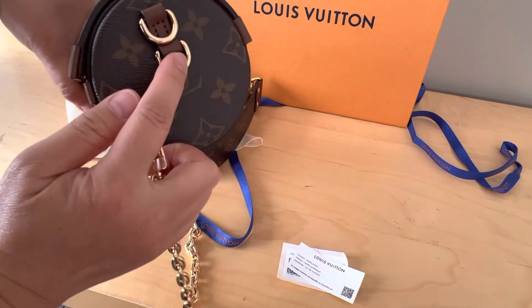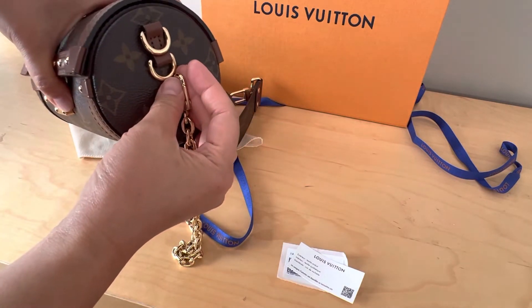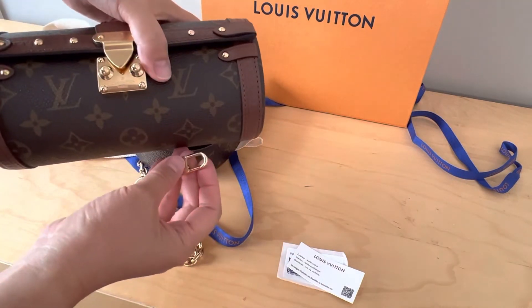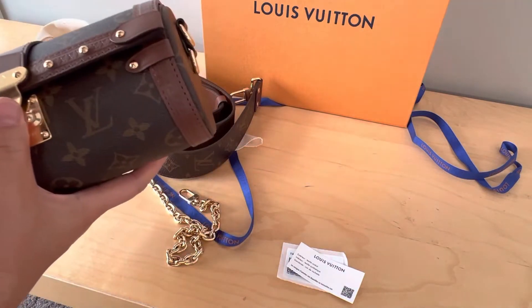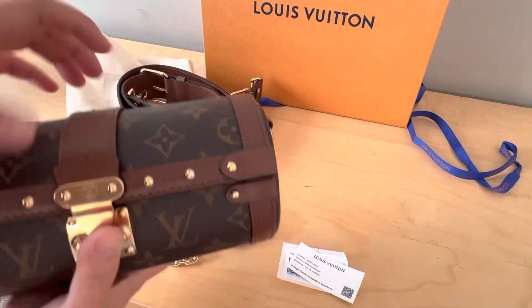The D-ring over here is for the chain strap, but if you want to use it as a clutch you can hook it on top, or you can wear both straps together.